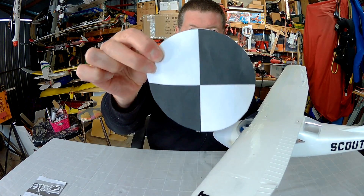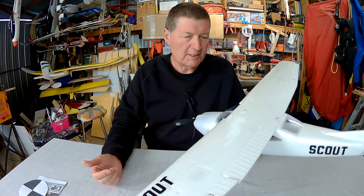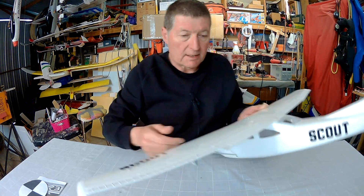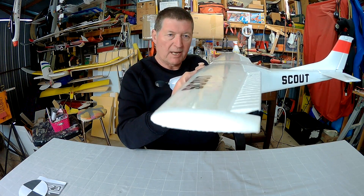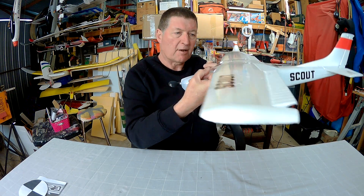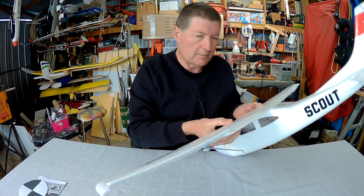Greetings folks. Centre of gravity — what does it mean? How do you find it? I've been asked this a few times, so this is going to be a quick and simple explanation of centre of gravity. Basically, centre of gravity is the point on which your plane balances. If you put your two fingers under the wings with the battery in place, ready to fly, that's the centre of gravity where it balances. Simple as that.